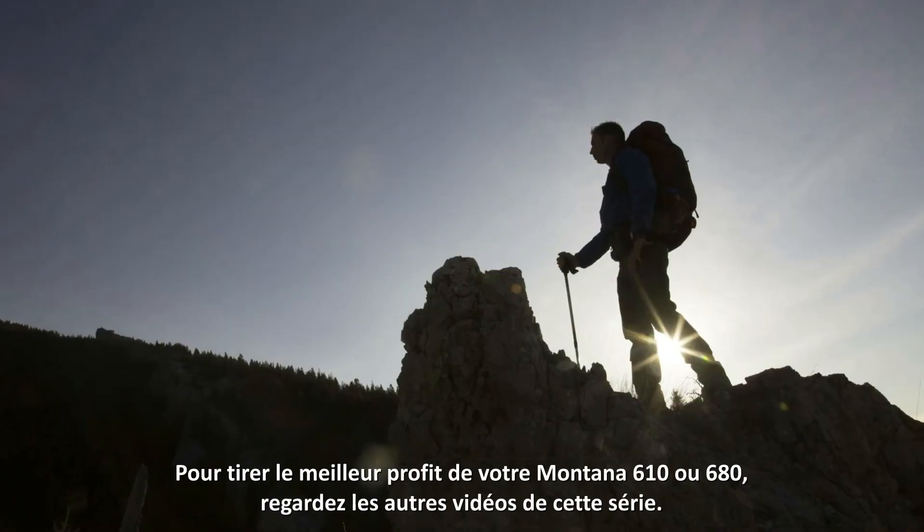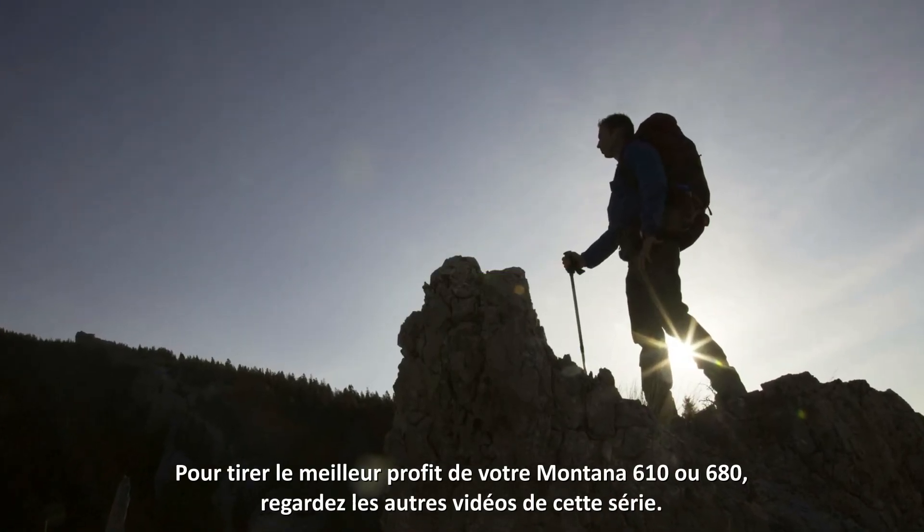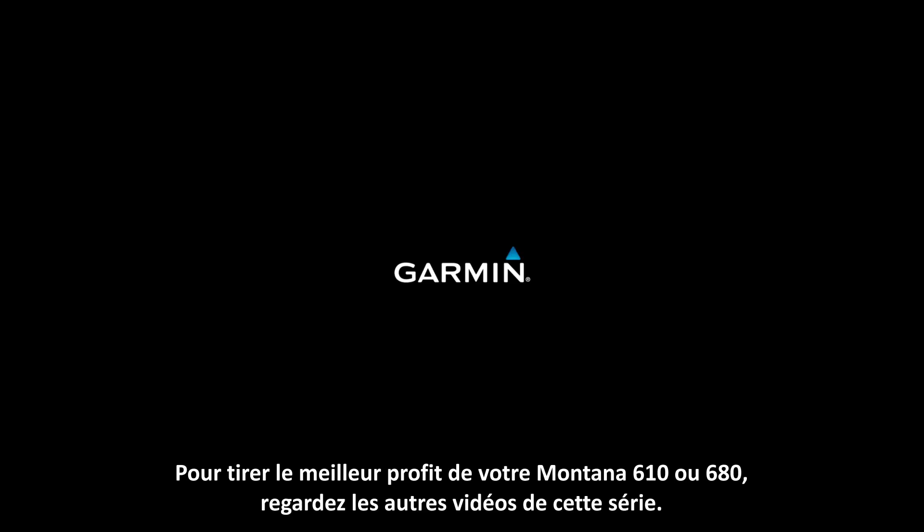Thanks for watching. To get the most out of your Montana 610 or 680 series device, view the other videos in this series.